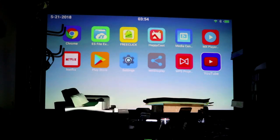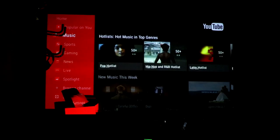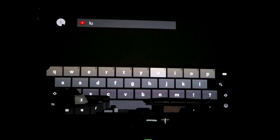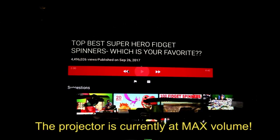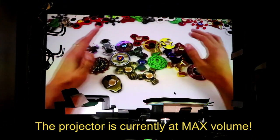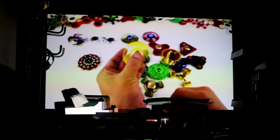Let me play YouTube directly from the projector. Remember, since it's a smart projector it needs to be on the same Wi-Fi network as your home. I'll search for one of my own videos to avoid copyright issues. Here it is playing on the wall — great picture quality.